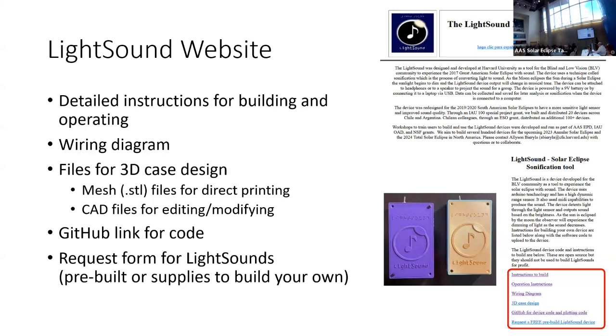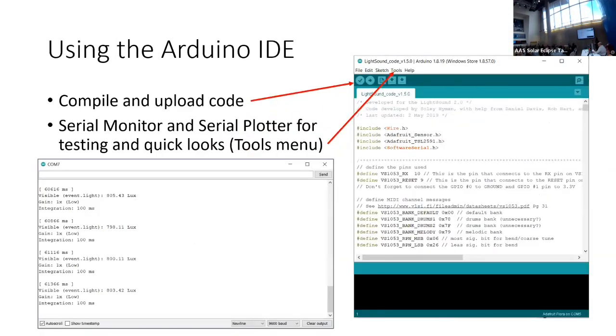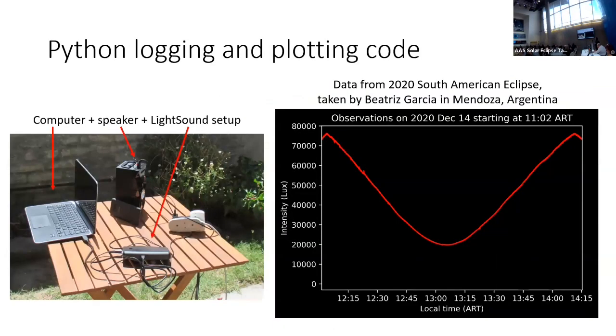There's a link to request the free device on the GitHub site. The first repo is the code that runs the device, and the next two are the plotting and logging software. This is an example setup from the 2020 eclipse in South America — you set up the device on a table, connect it to speakers and a computer, collect the data, and make a plot using the Arduino IDE.